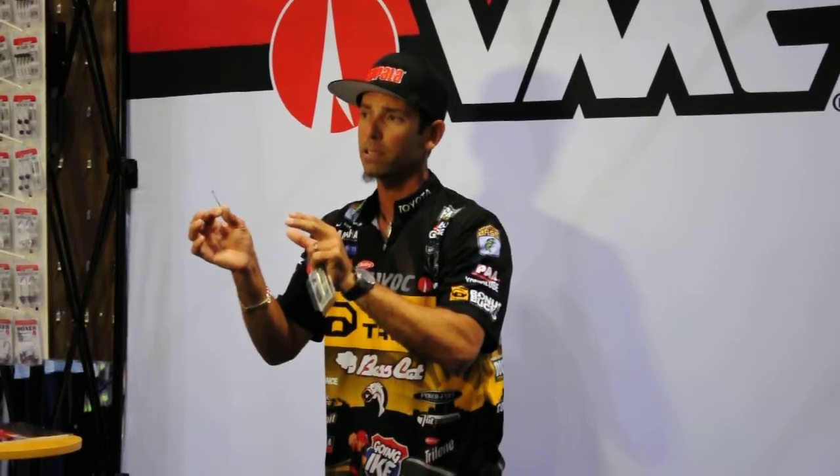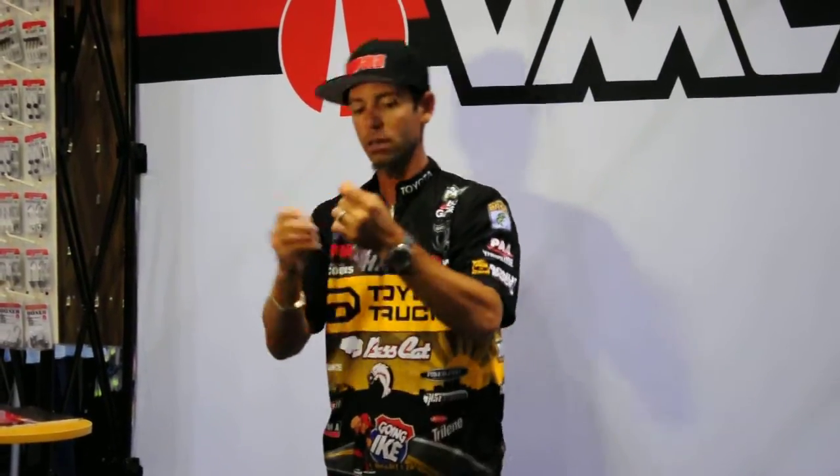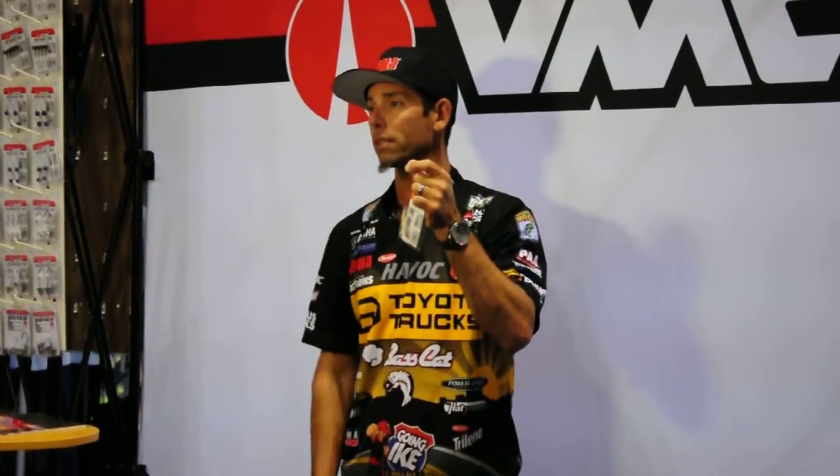Let me tell you something: if you fish plastics, if you fish big golden plastics, and you need a wide gap hook, try the new AFC Wide Gap. You're going to catch the best.